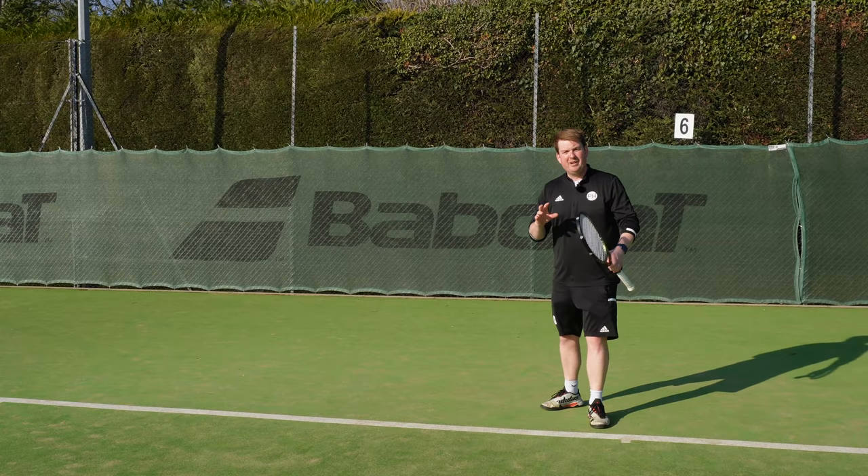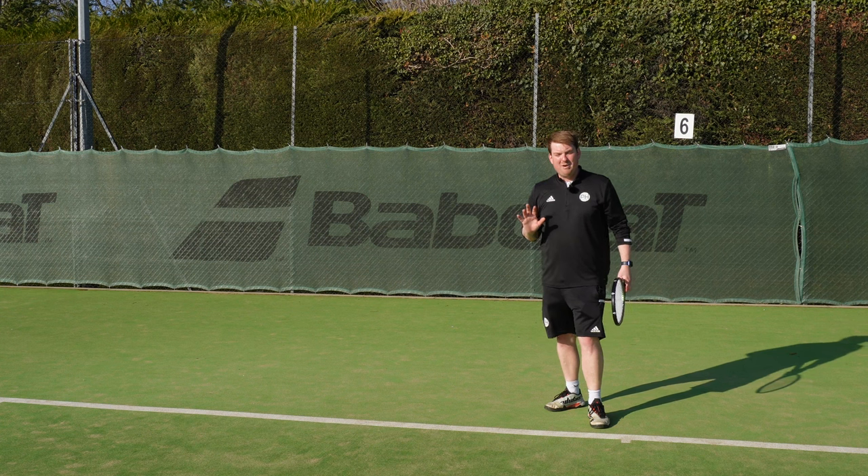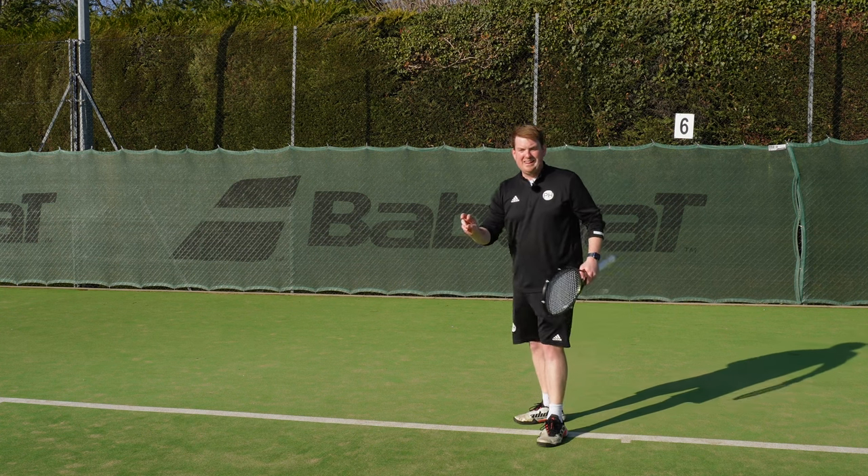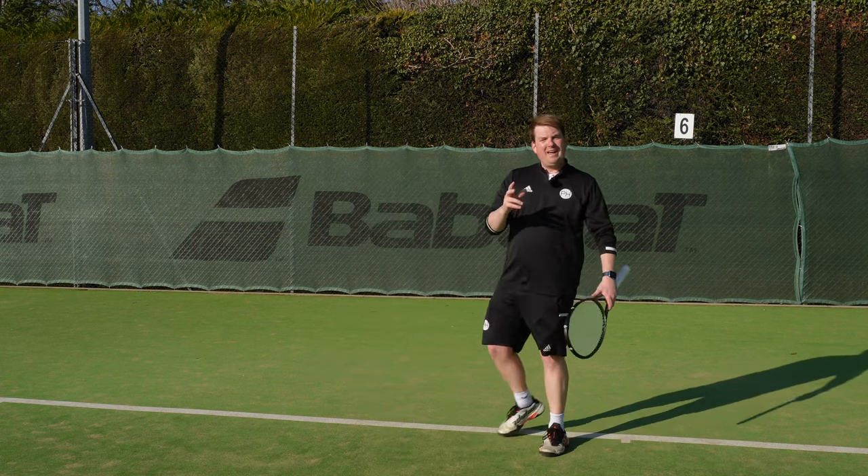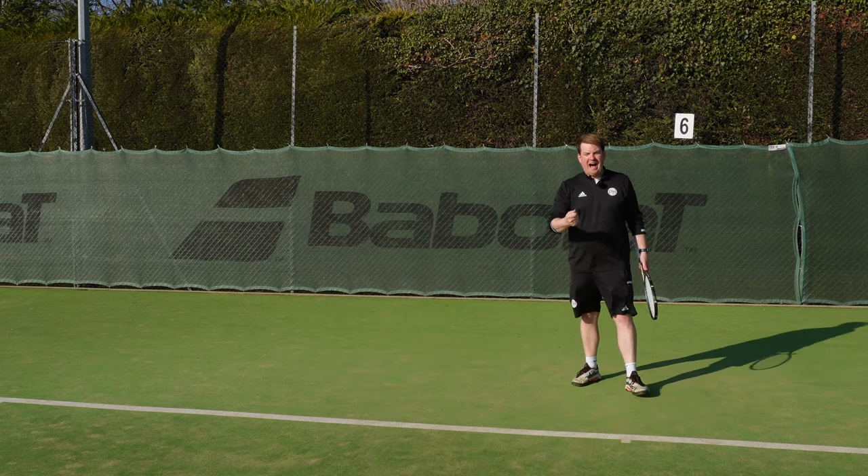It's really common as people move forwards up the court - they run towards the bounce and their last step takes their space away from them. It's really important that as you're playing, you step next to the ball, not at the ball.